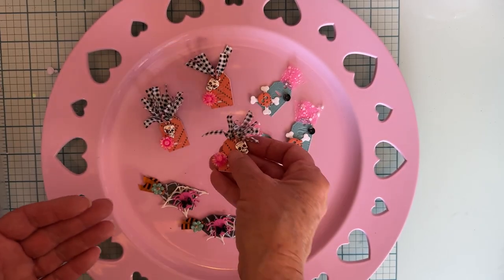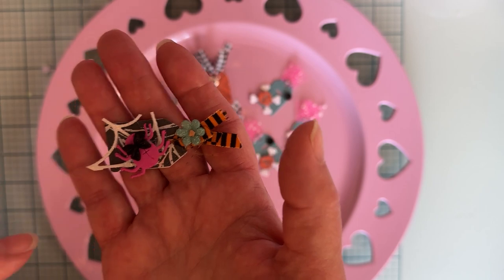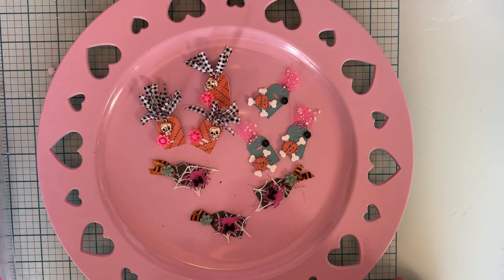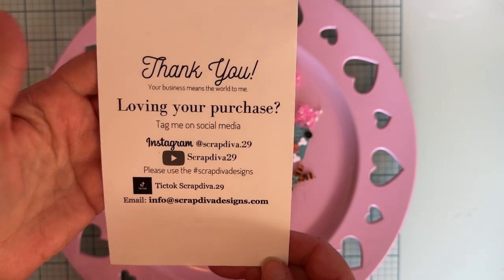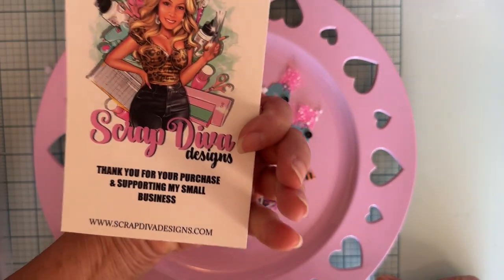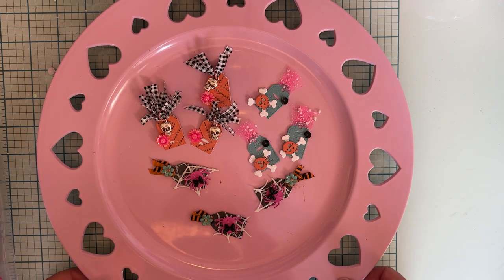How cute — just tiny little things you can just decorate however you like. I just put tiny little pieces of spider web and little accessory pieces from some of Scrap Diva's die sets. Here's Erica's information, all of her social media, and the website ScrapDivaDesigns.com. I'll make sure I have everything linked below. Here are the cute little tags that I made.